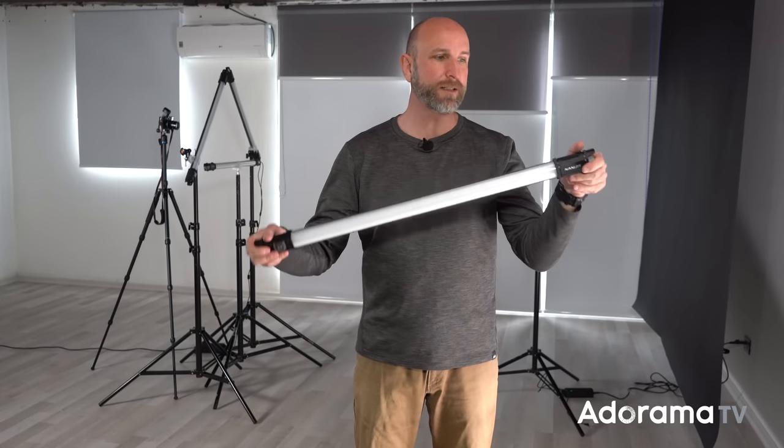Hi everybody, welcome to another episode of Exploring Photography right here on Adorama TV, brought to you by Adorama — the camera store that has everything for photographers like you and me, including these groovy NAN lights.